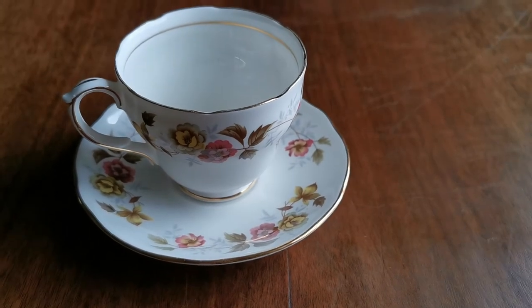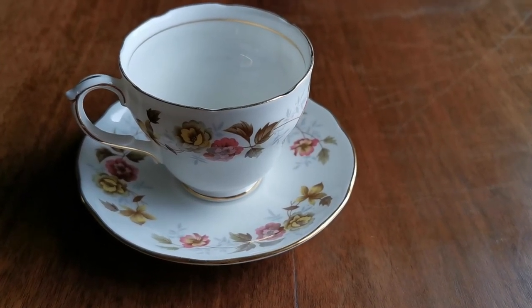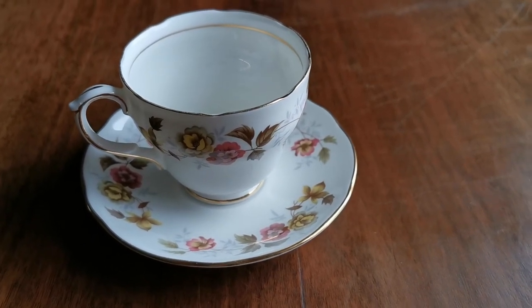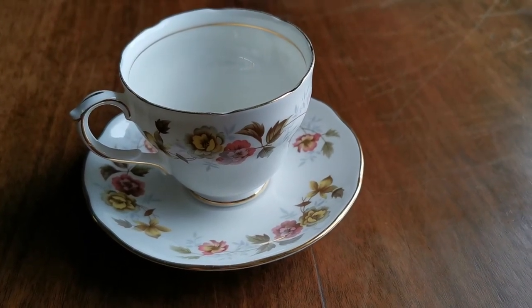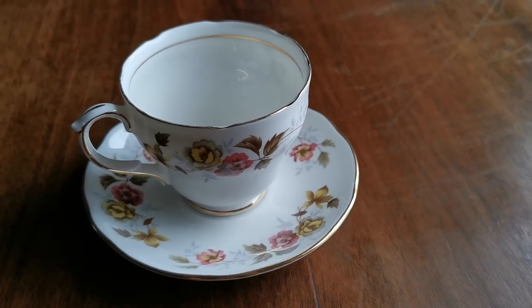Rather nice piece. This is available on our website. We've also got in this matching pattern the large breakfast cup and saucer available, which is very nice for coffee and larger drinks. The dimensions of this teacup set are on the listing, and we'll pop a link in the description below.